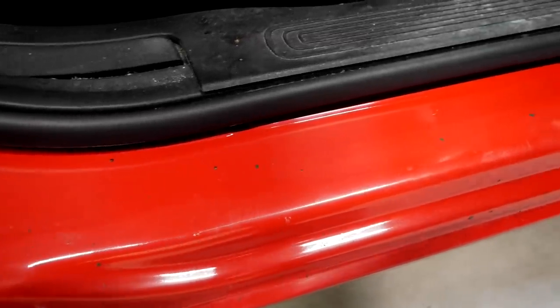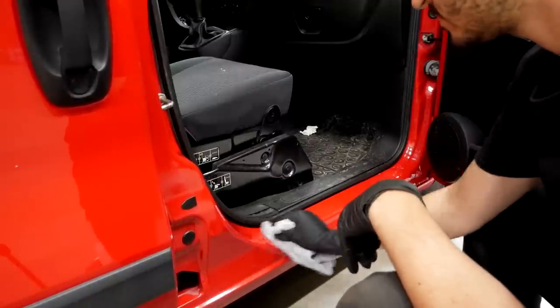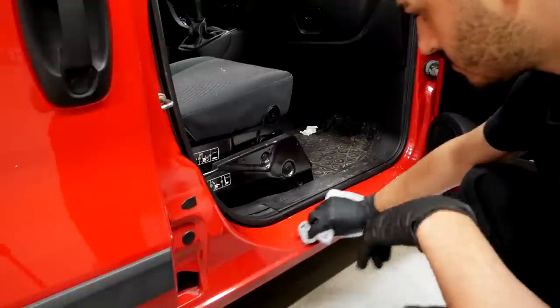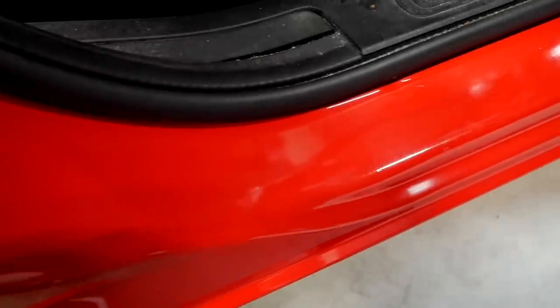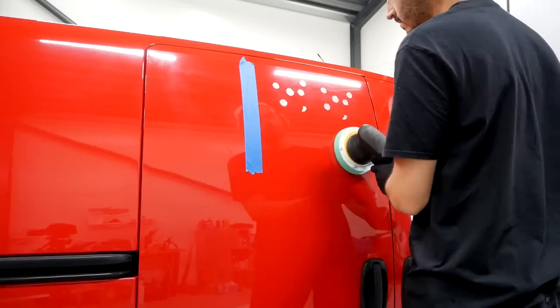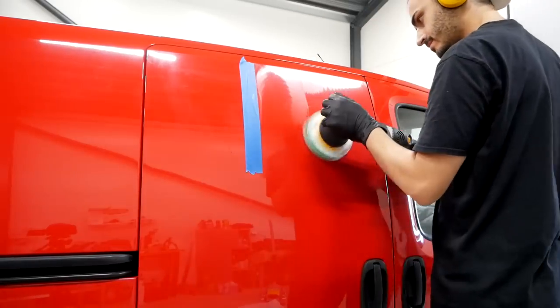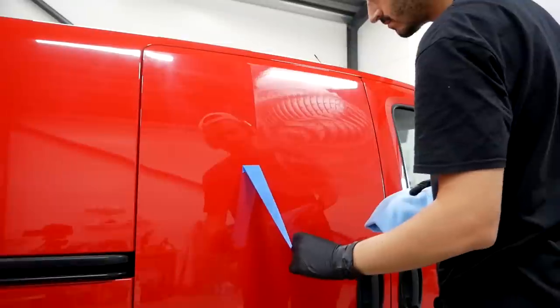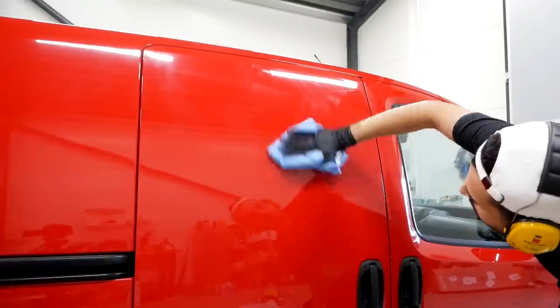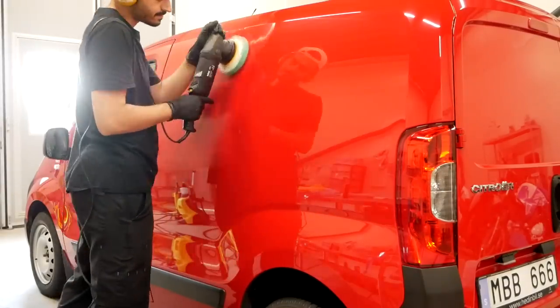An alternative method of removing tar spots other than a tar remover and a clay bar is to actually polish it out by hand — it definitely requires a bit more elbow grease but it is doable. I really like Menzerna's three-in-one polish. It's a good compromise between cutting power, finishing abilities, and it also leaves behind somewhat of a paint protection, so it's perfect for today's detailing mission. And as we can see it did absolute wonders on this red paint — as a one-step polish, not 100% perfect show car finish, but definitely a major improvement compared to how it looked before.